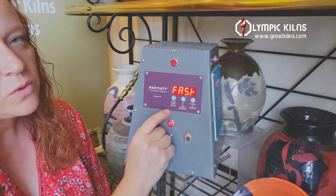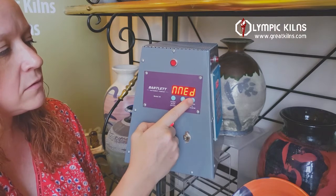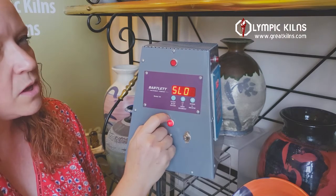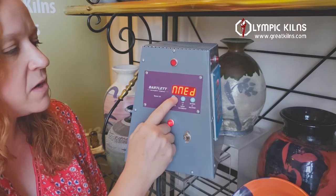Here we get to choose what speed you fire your controller, or your ware, at. You've got fast, medium, or slow. In a bisque firing most people will choose either slow or medium. Today we're going to go with medium.